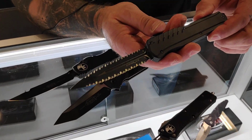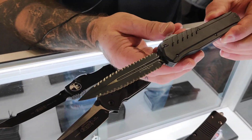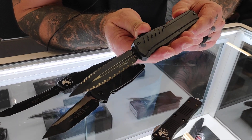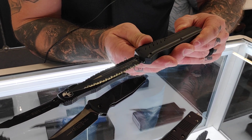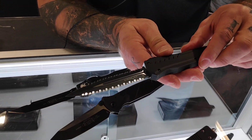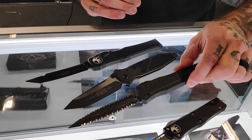This is a Cipher — double edge, double full serrated. If you guys are familiar with the John Wick movies, we've been in John Wick 1 and 2, and we're fixing to be in John Wick 3, which features this Cipher.